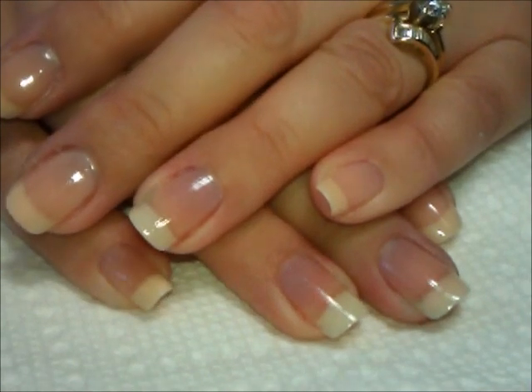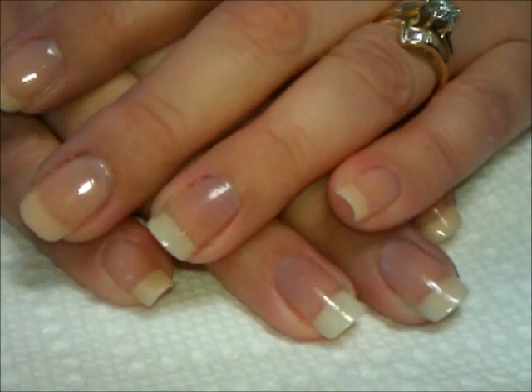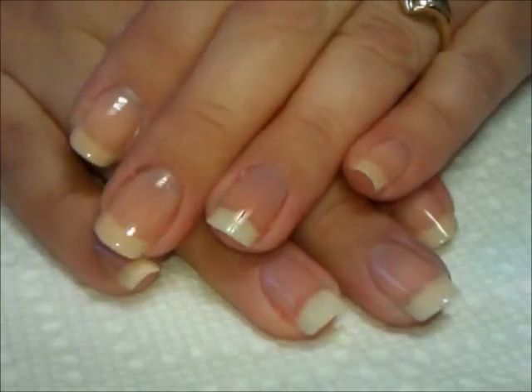Hi everybody, thanks for joining me today. Today I'm going to be doing a manicure for autism awareness. So let's go ahead and start.